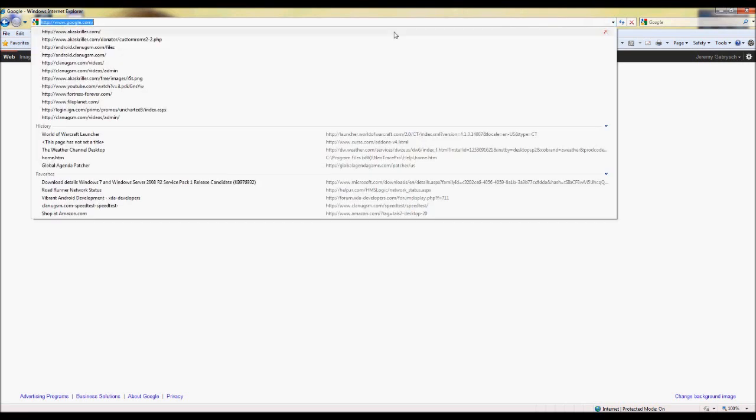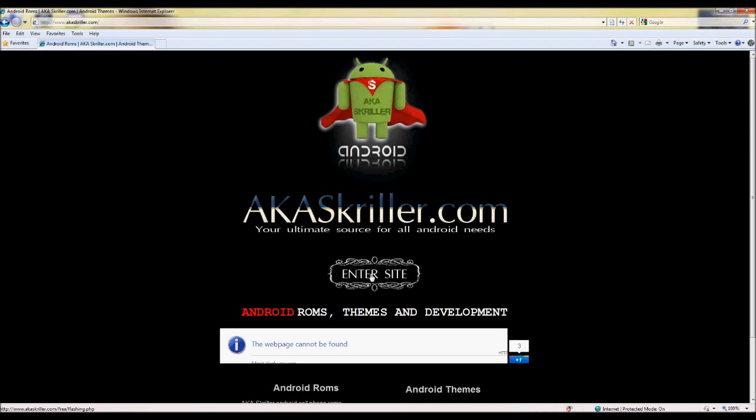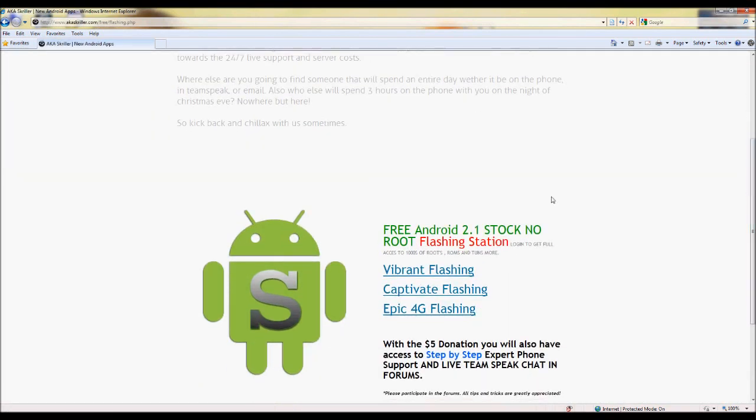First of all, we're going to go to the website here. It doesn't matter if you're logged in or not — you can get the stuff you need on the free side. You can go right here on the free side into the flashing station, then come down here and click on Vibrant Flashing.